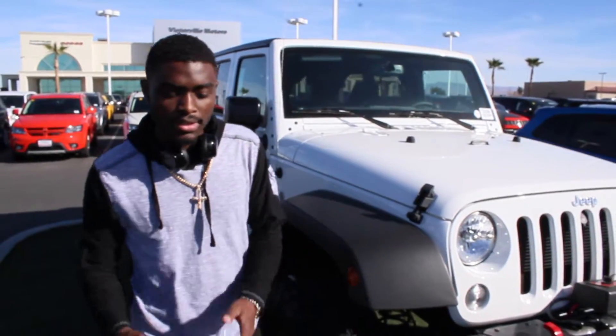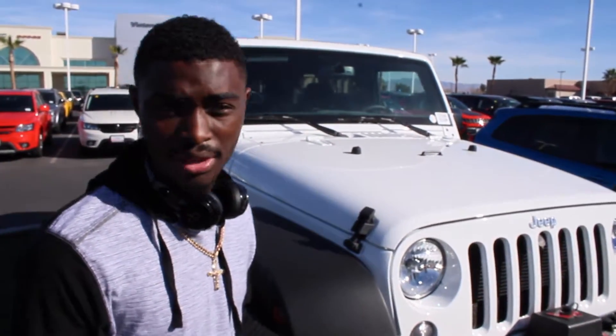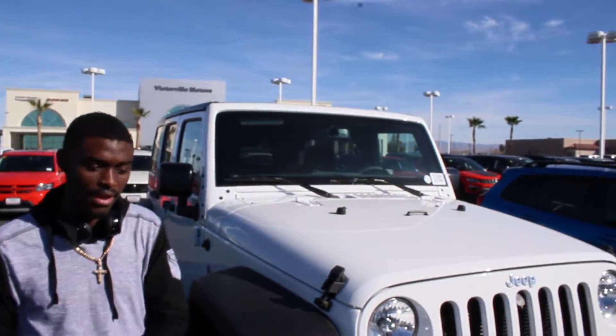All right guys, thanks for watching. I also forgot to mention this Jeep goes for $54,000 at the Chrysler Dodge Jeep and Ram dealership. Hope you guys liked this video — see you in the next one, bye.